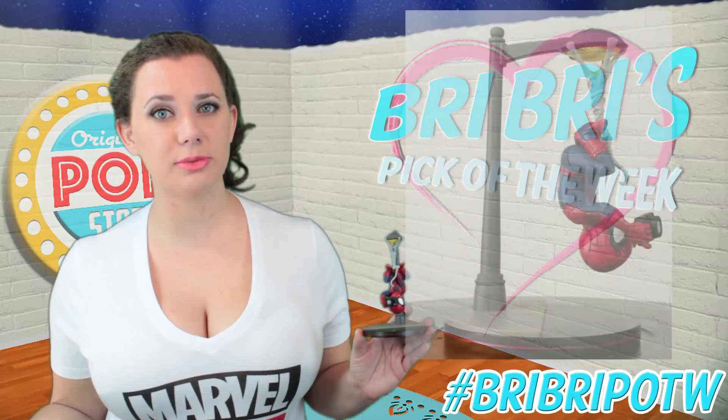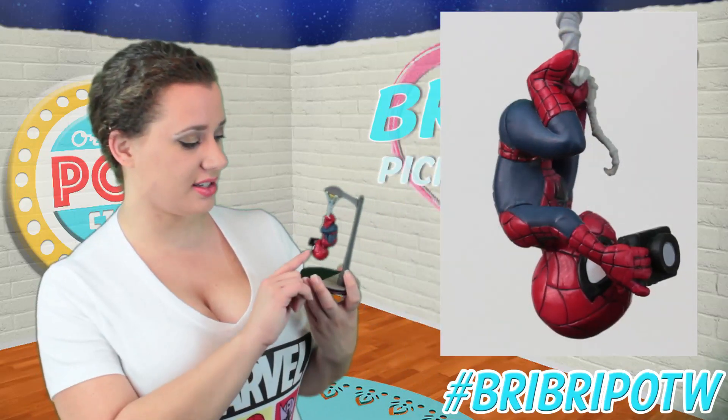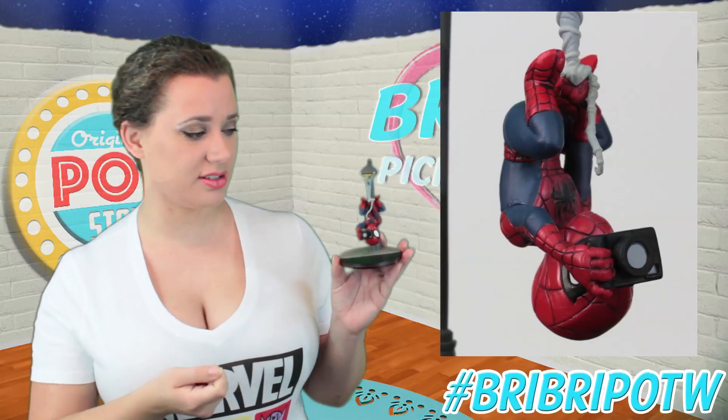I really love these Q-Figs because they do a great job of blending the cutie cartoony style with a surprising amount of detail, and this guy is definitely decked out in detail. I love the fact that they actually decided to carve the webbing on his suit as well as paint it black, because it really just makes it pop.